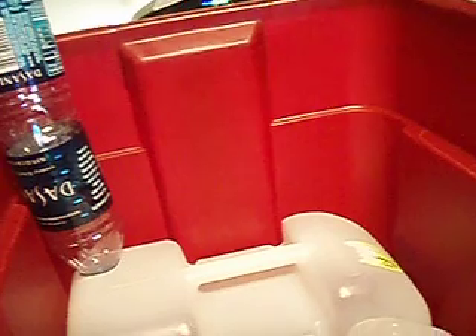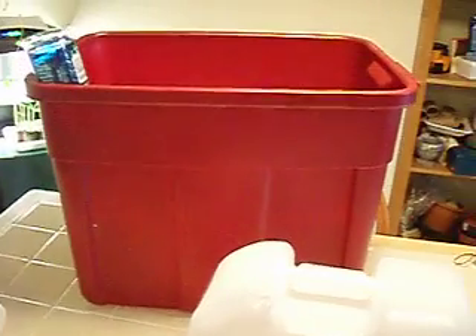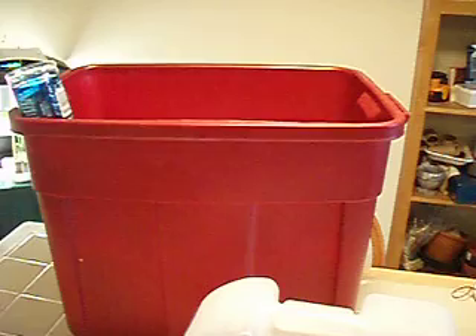And you can see, like I said, lots of soil holding capacity. I can easily put two pepper plants into one of these containers, and it has ample room to grow in. I grow peas, all kinds of things — you've seen some of the stuff I've grown.